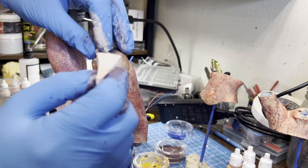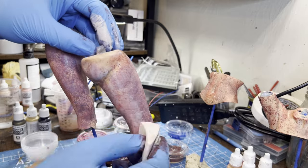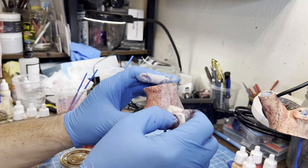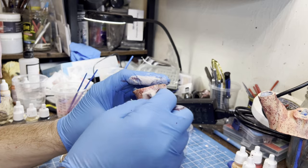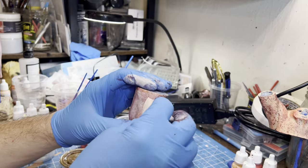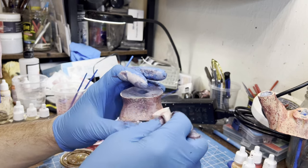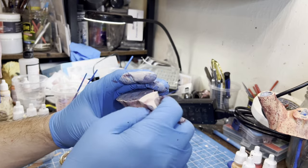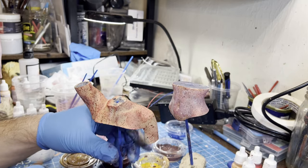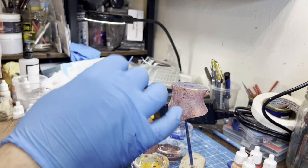Nothing special here — no fancy techniques, nothing you can't do at home. The sponges I got off Amazon are just basic makeup sponges, a pack of 200 or something. A cotton ball works just as well, or if you don't have cotton balls, a paper towel — just wad it up and dab your paint on. We do the same for her belly and torso. I probably should have done the face too, but this is my first time painting a 3D printed model, so I wasn't exactly sure what I was doing.